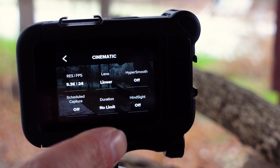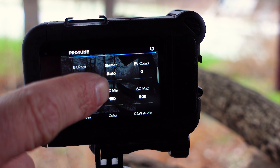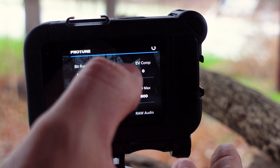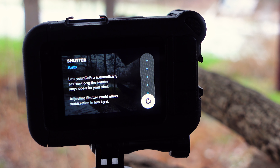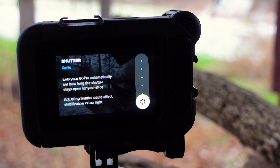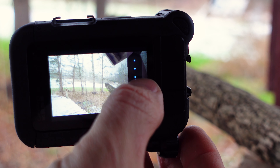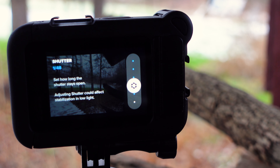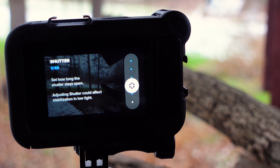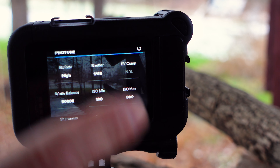Scheduled capture does not apply — keep that off. Duration can be no limit, hindsight off, timer off, and zoom at 1.0x. Under Protune, make sure the bit rate is set to high. For shutter speed, you want to set that to twice your frame rate — don't keep it on auto, as auto will not work well at nighttime and can make footage too dark or too bright and cause ghosting effects. Always set shutter to twice your frame rate: at 24fps set it to 1/48, at 30fps set it to 1/60, and at 60fps set it to 1/120.